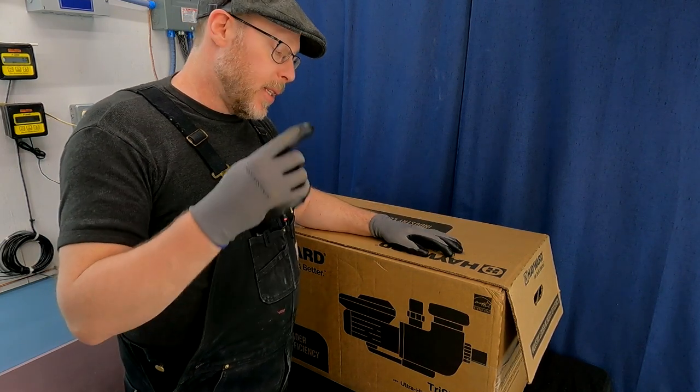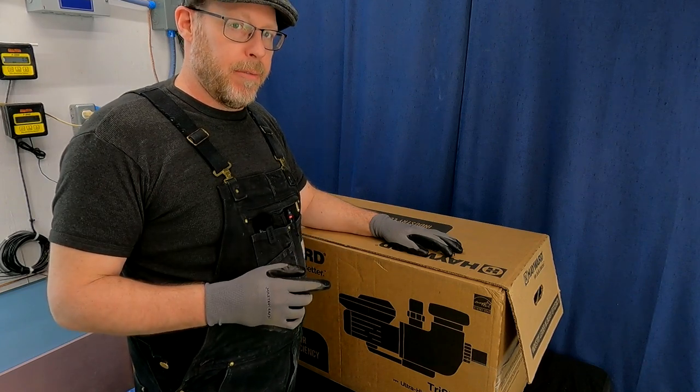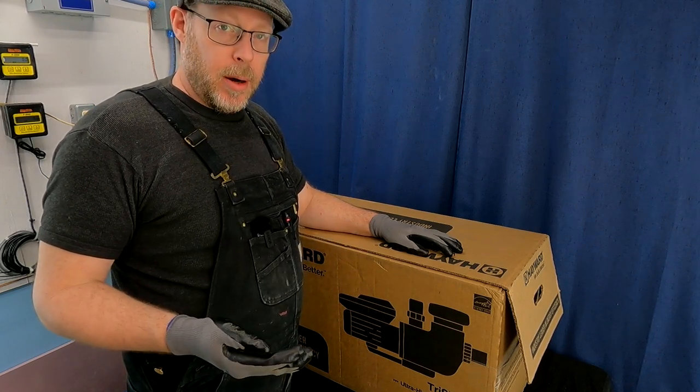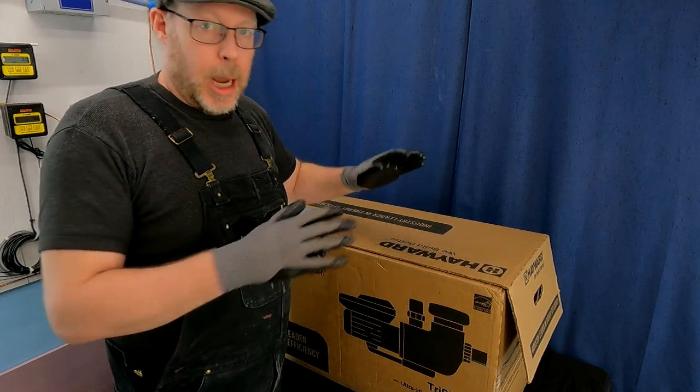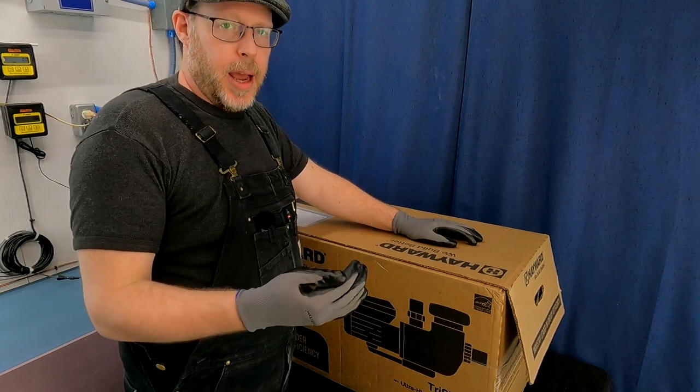So what pump is this? This is the Hayward 1.85 horsepower variable speed TriStar swimming pool pump. There are a couple of different models and makes. This one in particular is a dealer-protected item.